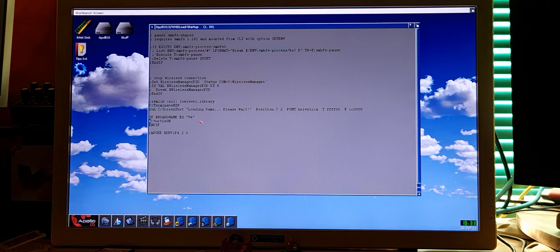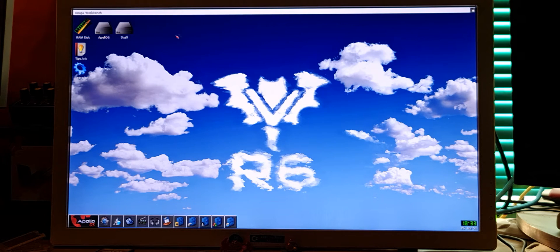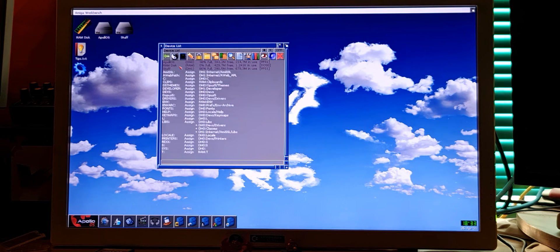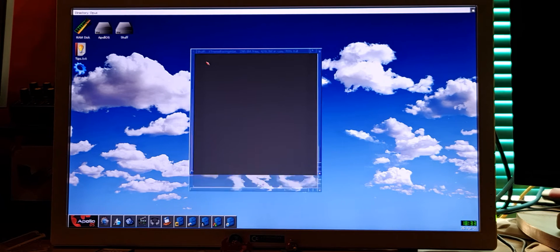You guys can disable the turtle-on — just put a semicolon before it, like this. Next time you guys start the game, the turtle will not be changed and it will run at full speed. Save. Now let's run Xtreme Racing again.